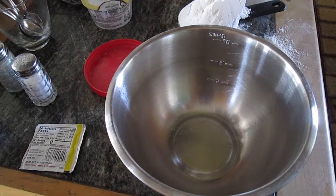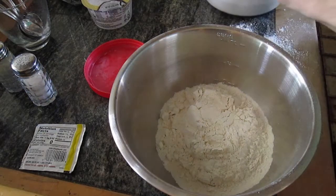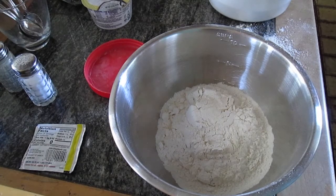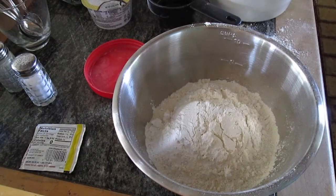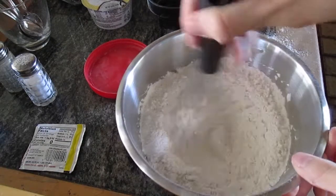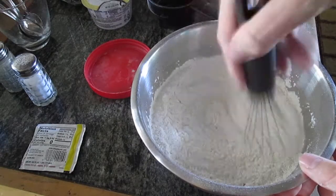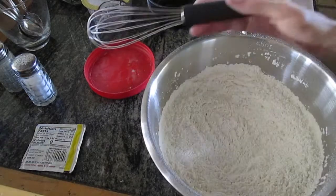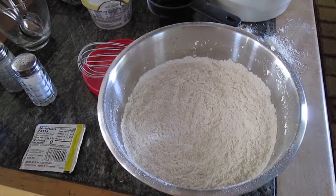The first thing we're going to do is put in our flour. We're going to need two cups, which is about 250 grams. So 250 grams of flour are going in. Now I'm going to get the whisk and give this a quick stir to break out all the lumps and prepare for the upcoming ingredients.